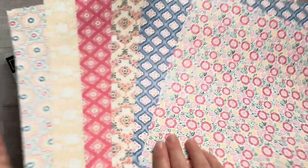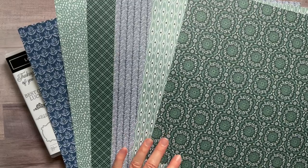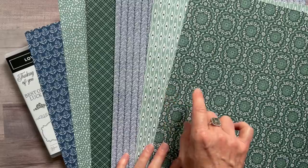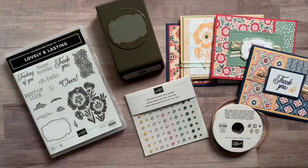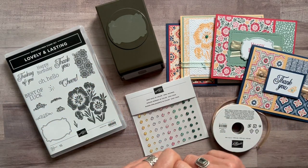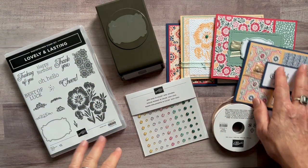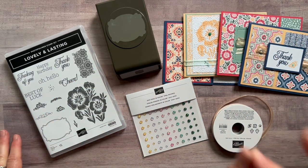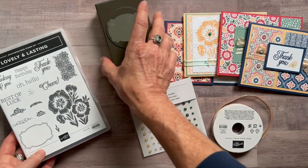Flip it over and there are some beautiful deep colors great for masculine cards too, featuring night of navy, soft succulent, and evening evergreen. It's a beautiful pack of paper, and you actually get a quarter of a pack for free in option number one. So you get the bundle, the rounds, the ribbon, and the quarter pack of paper free — all parts and pieces to make two of each card, eight cards total, plus the PDF tutorial. Option number one is $72.